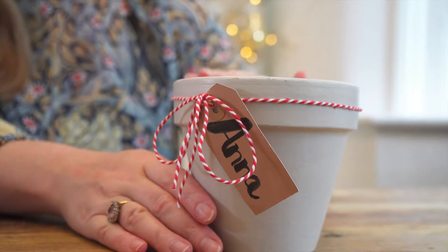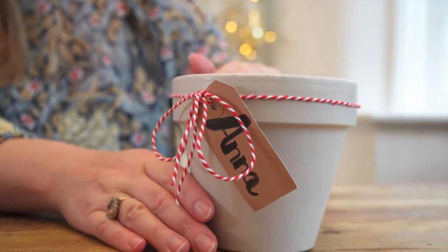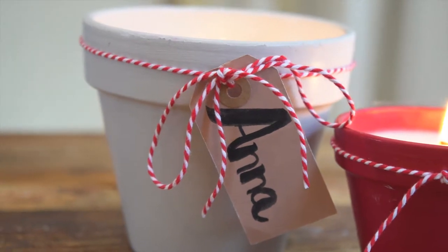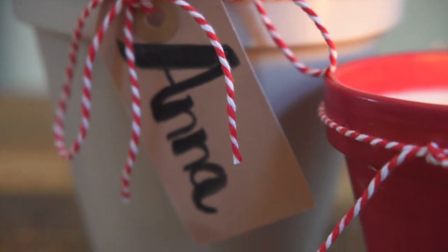All that's left to do is add your baker's twine and your gift tag. I hope you've enjoyed this video — I think candles make such a brilliant gift, especially at Christmas time, and they smell so lovely. If you've enjoyed this video, give us a big like and subscribe and we'll see you soon.